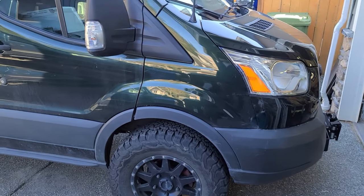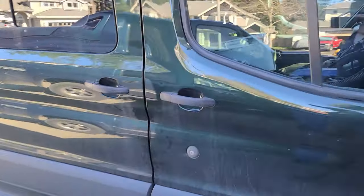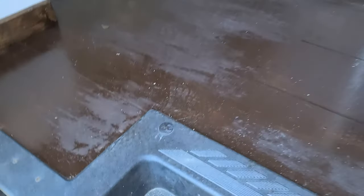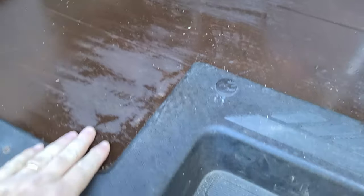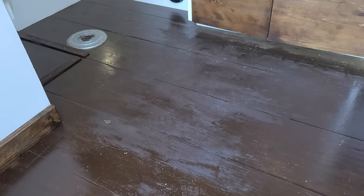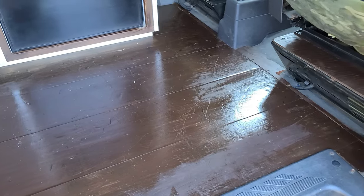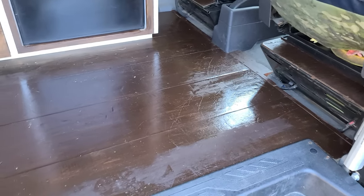Here's today's project. This is a Ford 350 Transit van — it's a camper van conversion. Our project today is to fix this floor. The owner attempted to restain it and didn't apply it correctly, so we have these dull spots and shiny spots, and it was sticky for a bunch of days. I'm going to strip this down and restain it with a dark walnut.